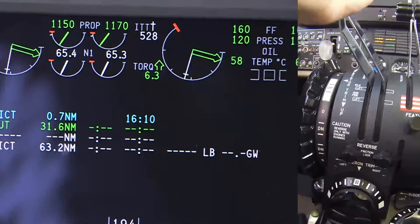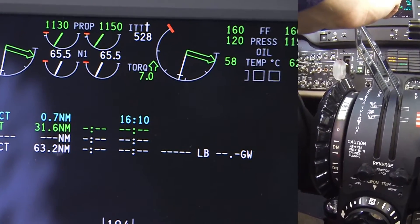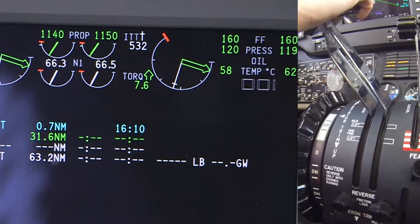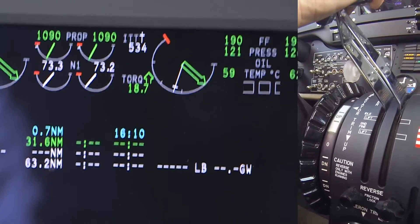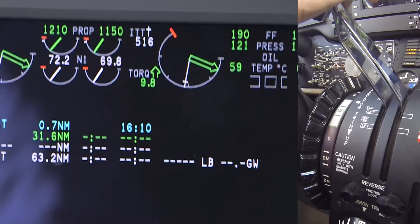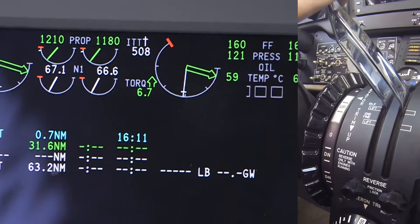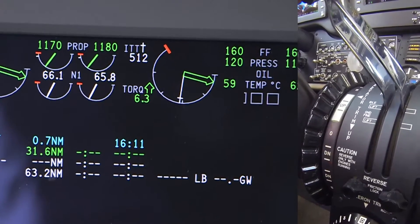Position the power lever approximately a half an inch forward of the idle detent, above the dead band range. Move the power lever slowly back after the forward dead band index mark, making sure that the N1 remains constant and propeller RPM N2 increases between the marks.